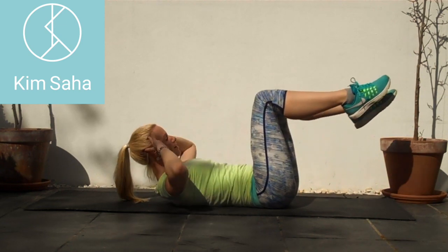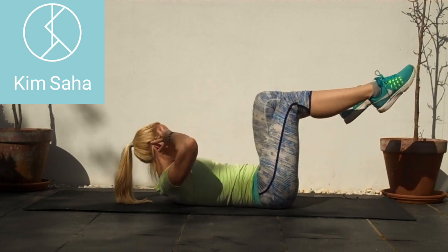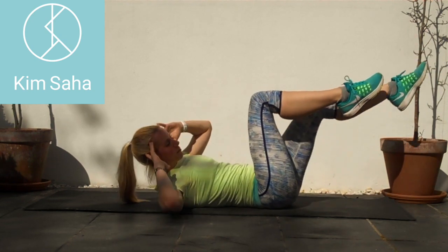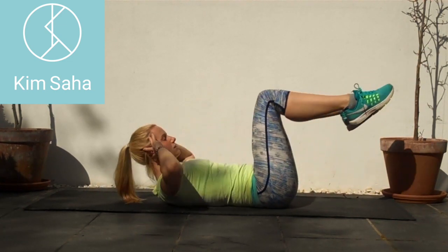You should be feeling a bit of burning in those abdominals, but you're also maintaining that little arch in the lower back and maintaining those springs at the back where the shoulder blade pulls down. The movements are relatively minimal here.